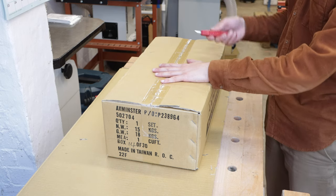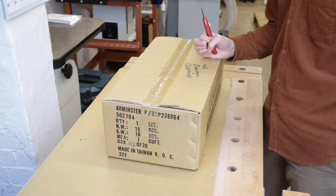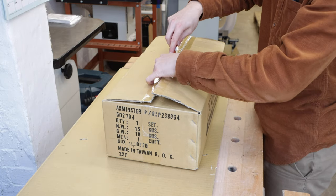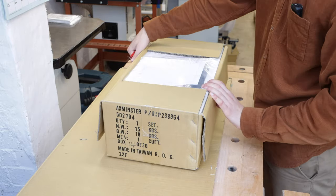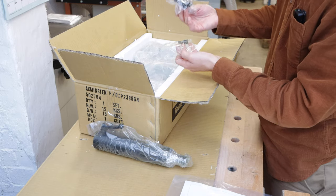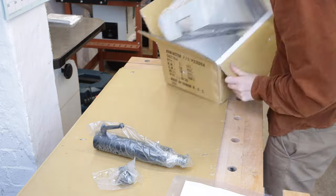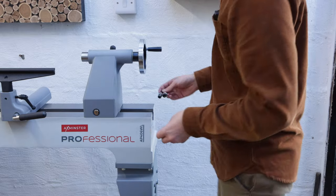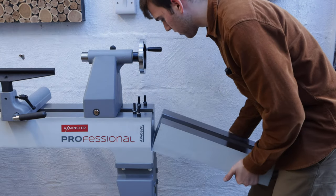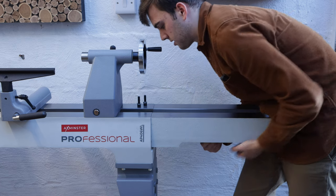Another accessory I really recommend getting is a lathe extension bed because it will enable you to turn much longer components but also much wider components - you can install this extension bed lower down on the cast iron leg so you can turn large platters. When you buy the extension bed it also comes with a banjo extension arm so it will reach the higher points when you're turning large platters. The box includes instructions, the extension arm, a pin, some bolts and washers, and the extension bed itself which is covered in grease so I'll need to remove that. The extension bed mounts on with four bolts and the holes are slightly bigger than the bolts so you have some adjustment to get it exactly dead on.